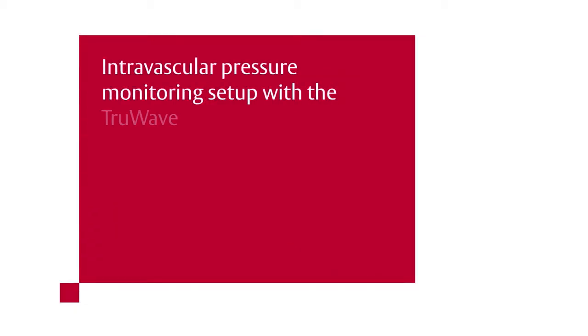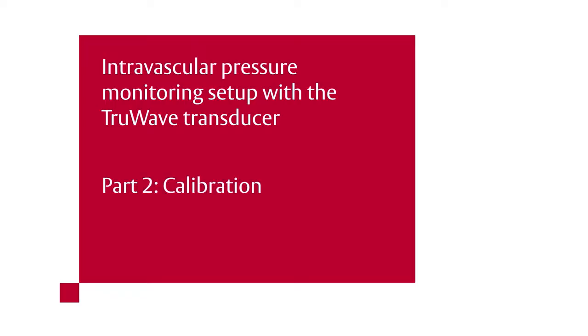Intravascular Pressure Monitoring Setup with the TruWave Transducer. Part 2: Calibration.